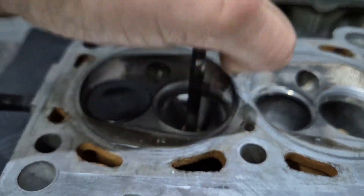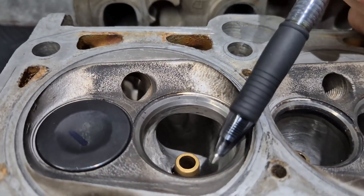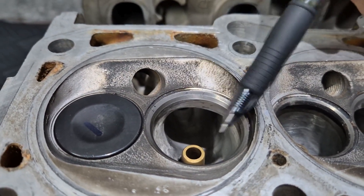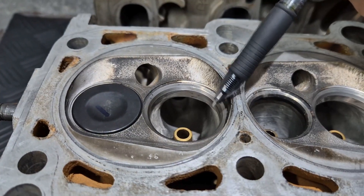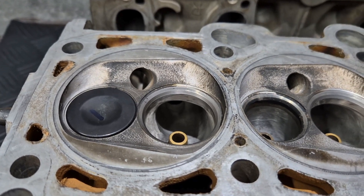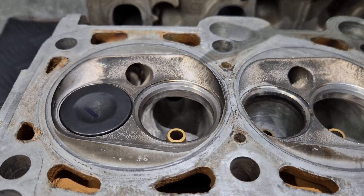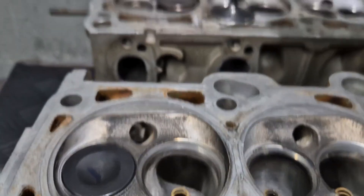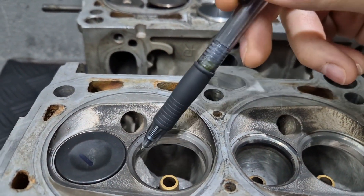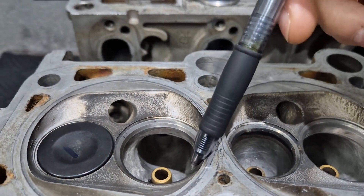What you'd see guys do most of the time is they put a big valve in but they won't even open the throat size. They just stand the throat size and you're not even de-shrouding for the air to flow. That's stupid. Don't do that. Don't be that guy. If you put a bigger valve in, you need to open up the throat — that's the whole purpose for more airflow and you have to shroud it.